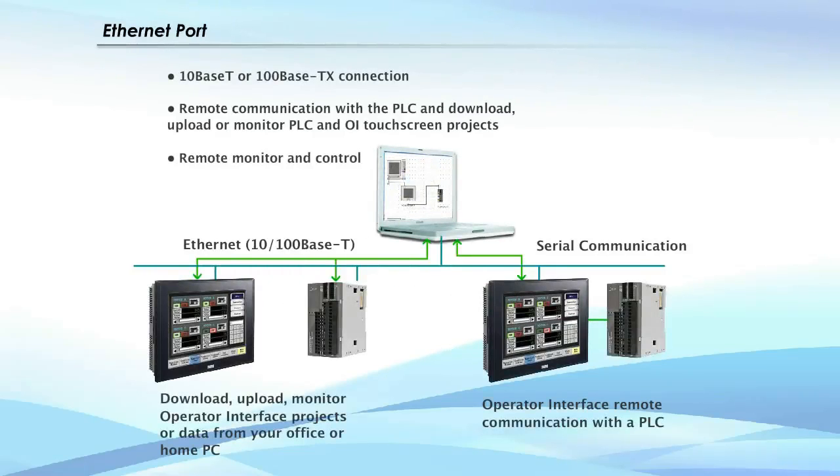With the Ethernet port, you can remotely communicate with your PLC to download, upload, or monitor projects. In addition, you can remotely access, monitor, and control the touchscreen from your PC.